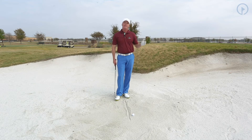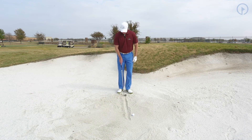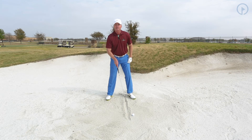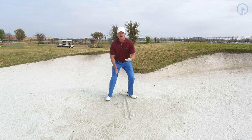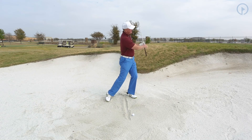We want to try to have the club enter the sand about three inches behind the ball. So what I've done is I've drawn a line here, and then I'm going to put my left heel as I go through position one, two, and three. Notice where that line is in relationship to my left heel. And then I'm going to dig my feet in, which lowers my center of gravity, so now I'm going to guarantee to hit the sand. The focus here is to hit on that line.